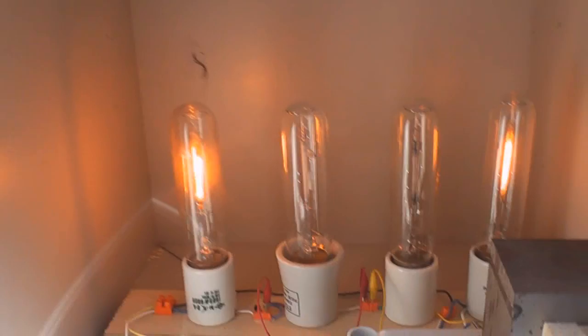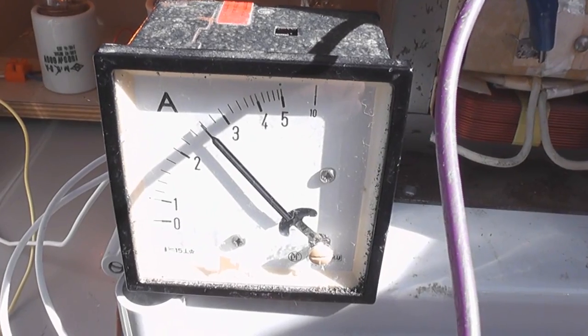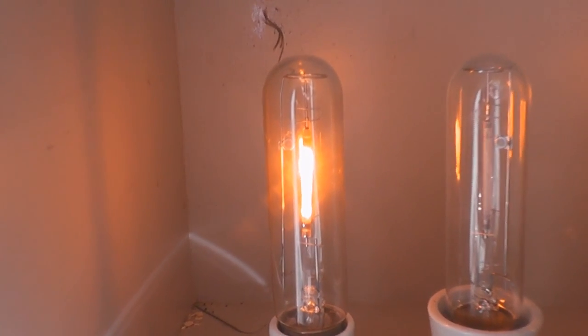The inner two lamps are shorted out because otherwise the MOT won't strike. The current is about 2.5A on the primary, which is 250mA on the secondary. As you can see, this lamp is uneven and flickers quite a lot.